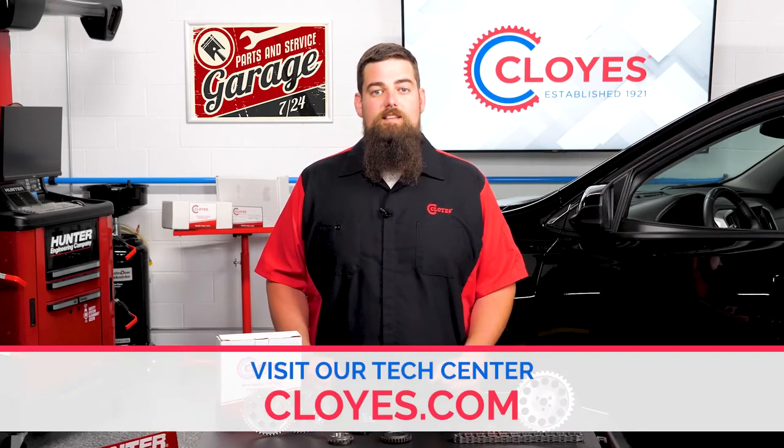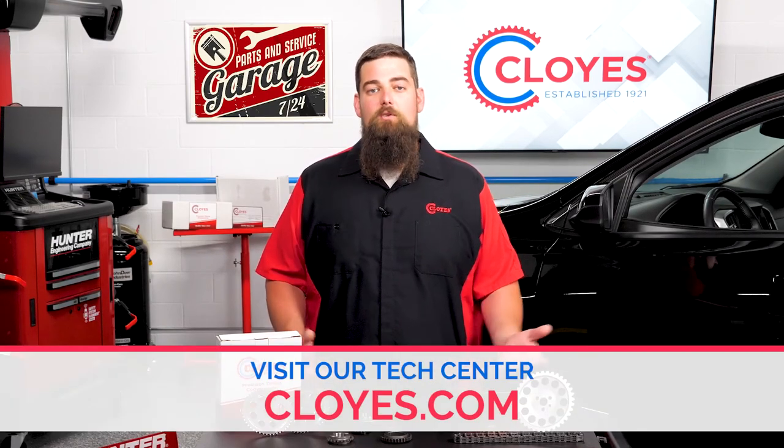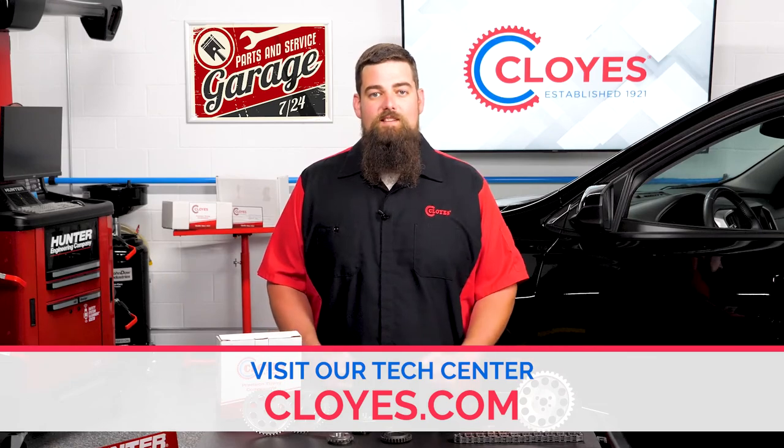For more information on your technical questions, visit our tech center at cloyes.com. I'm Cody Smith, tech support manager for Cloyes. Thanks for watching.